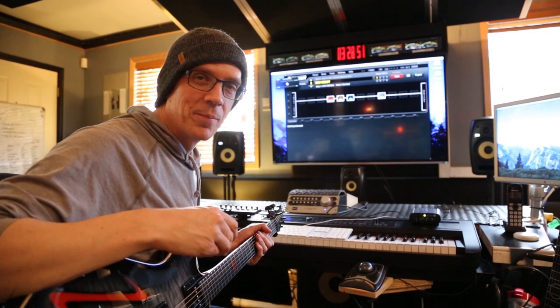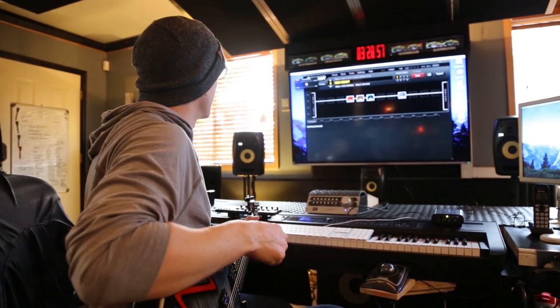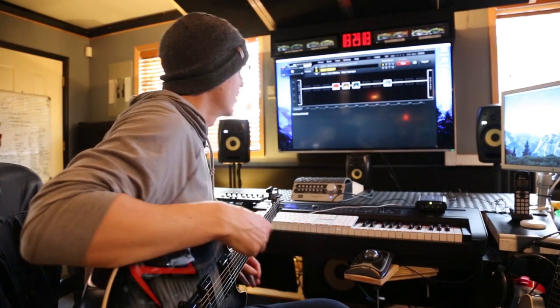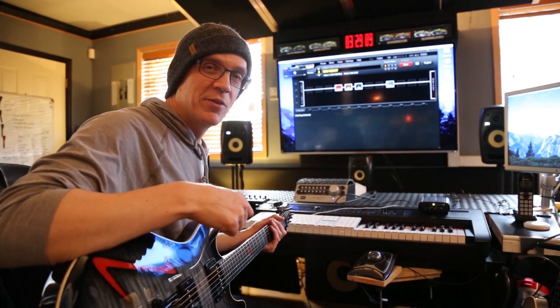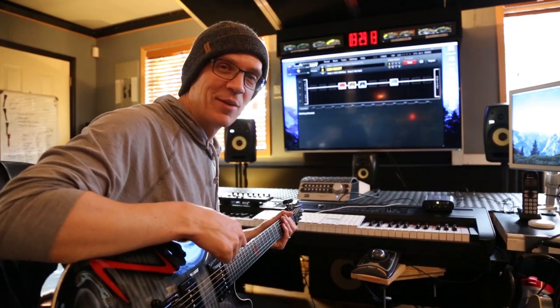All right, it's Deb, the gear whore, here again. I'm only a gear whore for certain things. And once they have hit that threshold of suitable studio awesomeness, then I have no choice but to show you how I use them. Because it keeps them happy and it keeps me in gear.